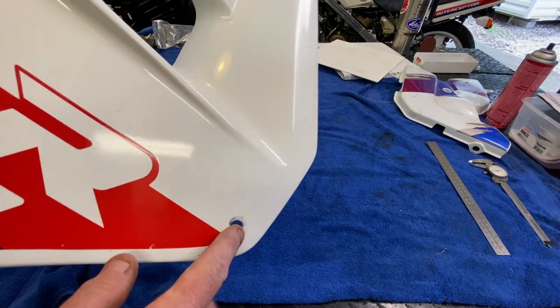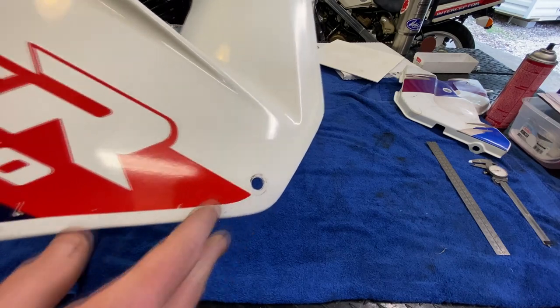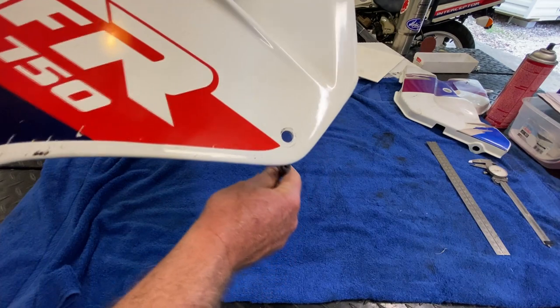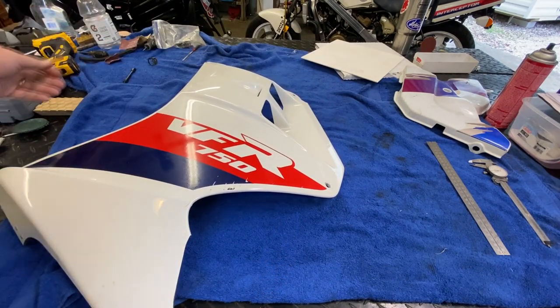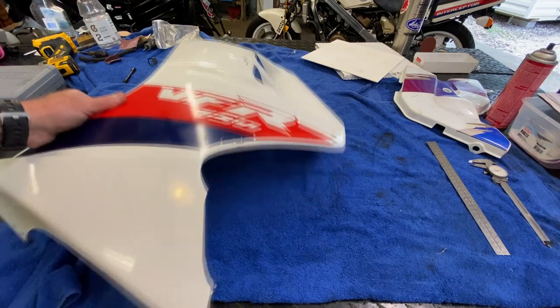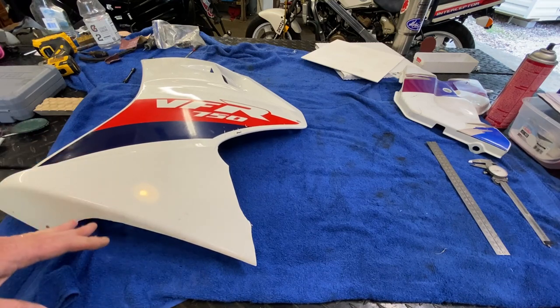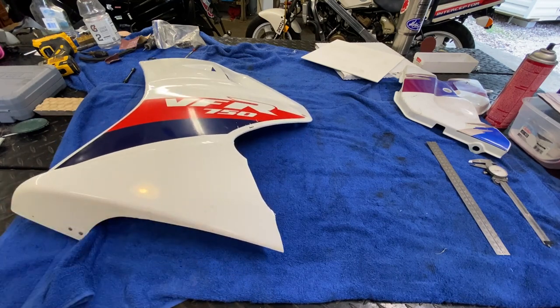We need to start laying out more detail when this panel is in place, because it has to jive with the main fairing up here. This one goes to a standoff on the actual frame with a bolt, and I have all that hardware — it's not a big deal. The big deal is this is going to be a real challenge to lay out even roughly, and that segues into how I'm going to determine the size of this thing.